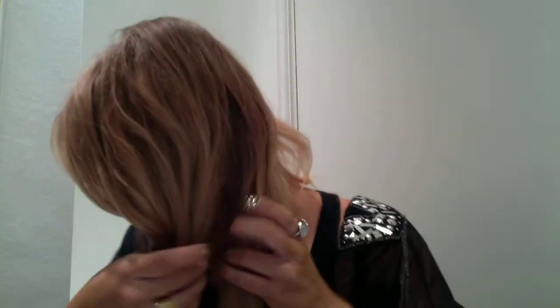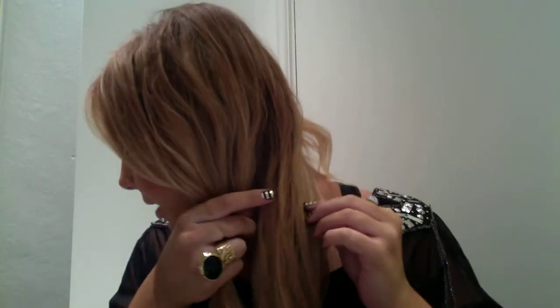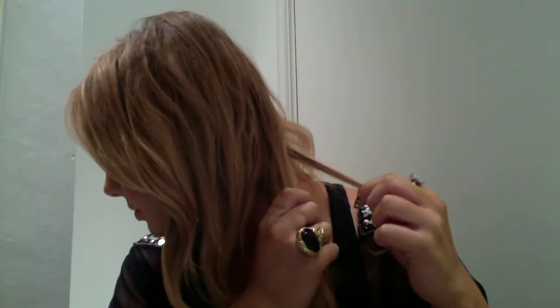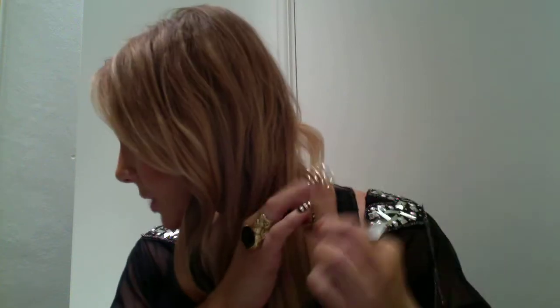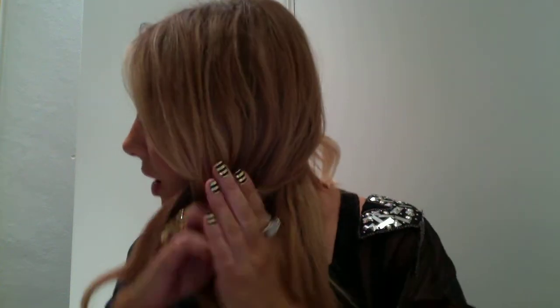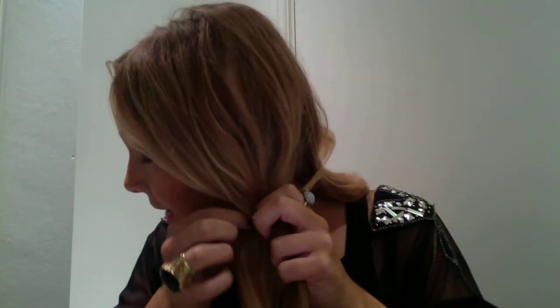Split the hair into two. What you want to do is take a little bit of hair from the outside of each section — so you've got sections one and two. From the first bit, you take a bit from the outside, bring it over to the other section, and then the outside of the second section over to the first section.